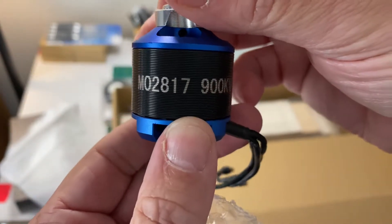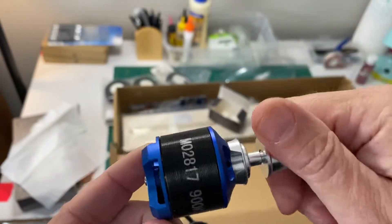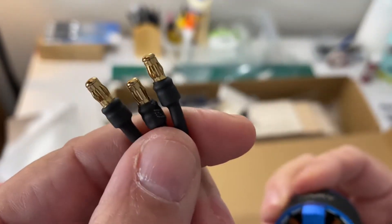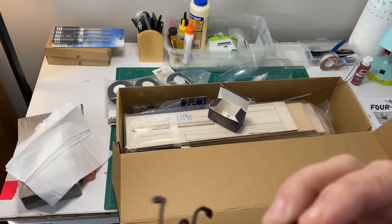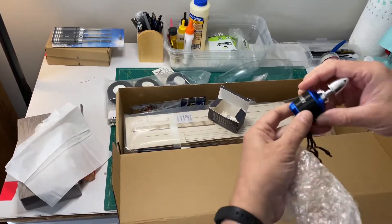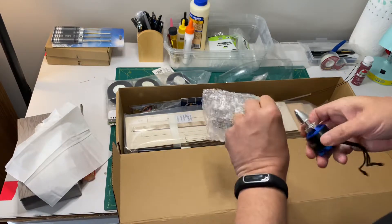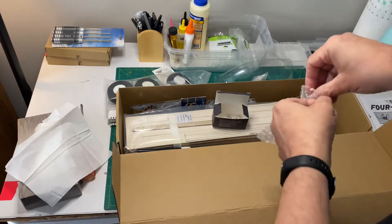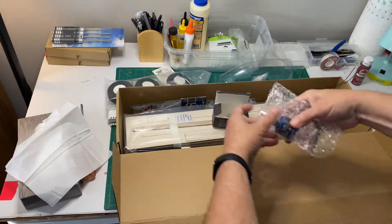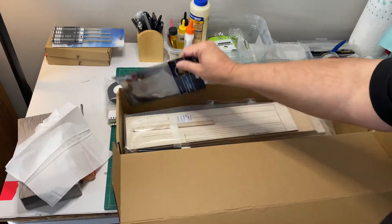MO2817 — and it's got a nice little cap on it, that's kind of cool. Looks like a pretty good motor. Regular clips there — those are the small banana clips, three millimeter I think. My other plane has the larger ones and I had to buy an adapter for it.